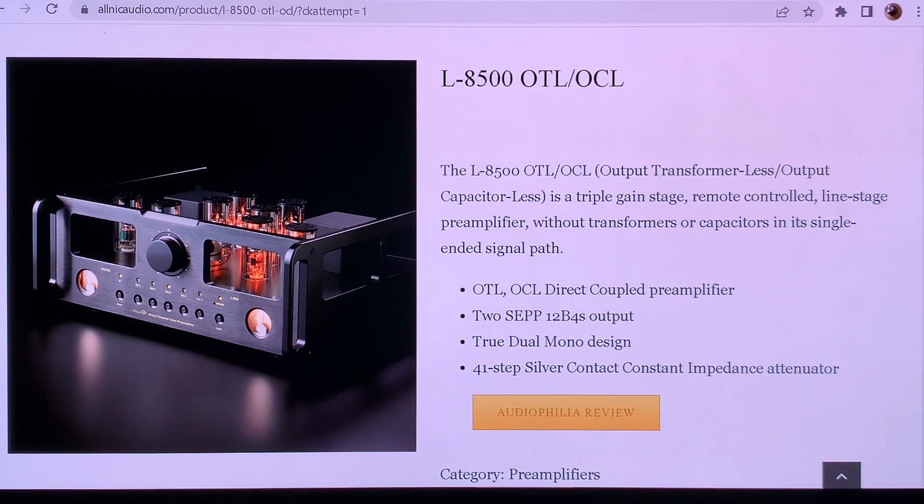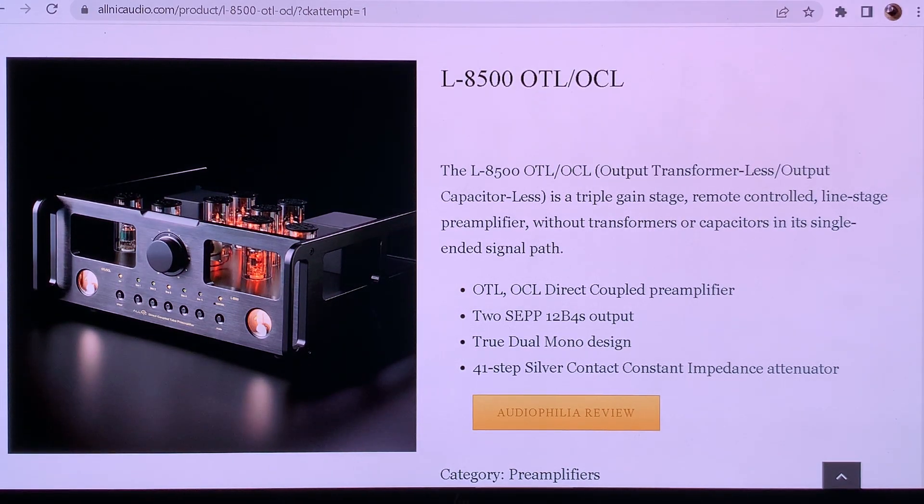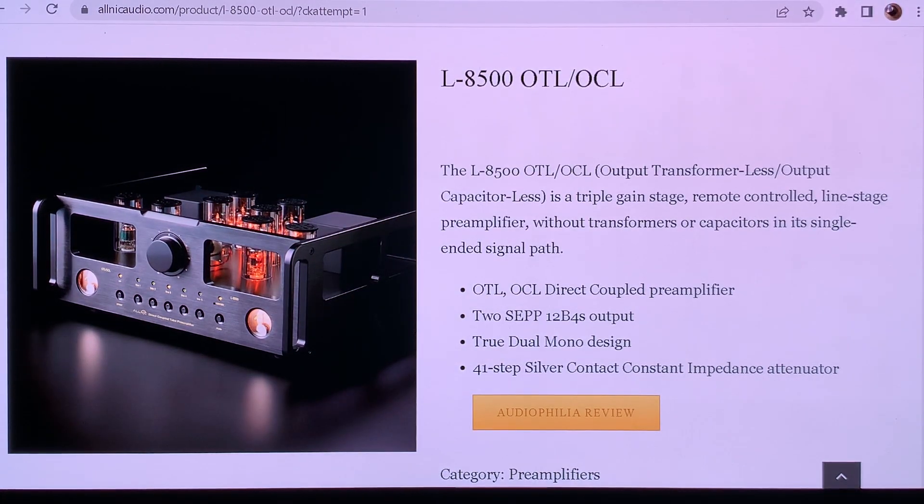Here we are talking about a preamplifier, so it's not really clear to me why anyone would want to go for single-ended push-pull instead of proper push-pull. They probably know what they're doing and must have some reasons, but I'm afraid the marketing guys did their thing — possibly it's a marketing trick so they can call this a single-ended preamplifier. Dual mono design is a very nice thing, and we'll look at other details of this preamplifier in the next video.